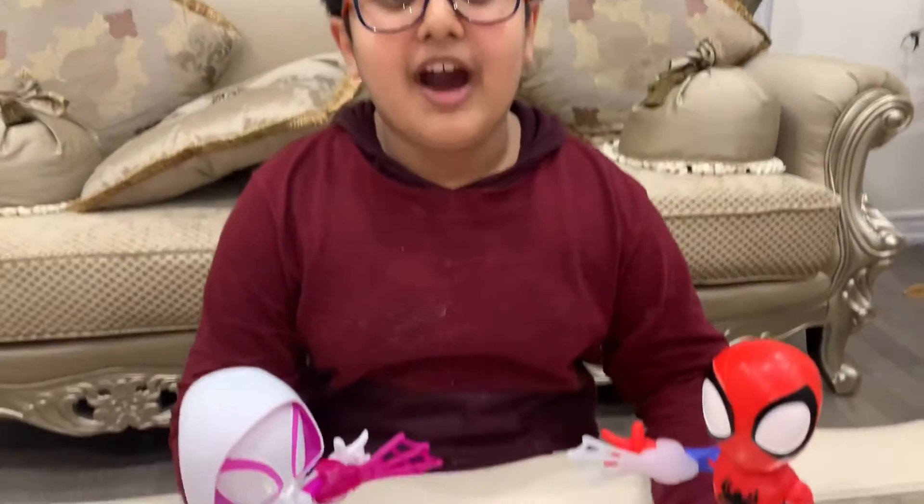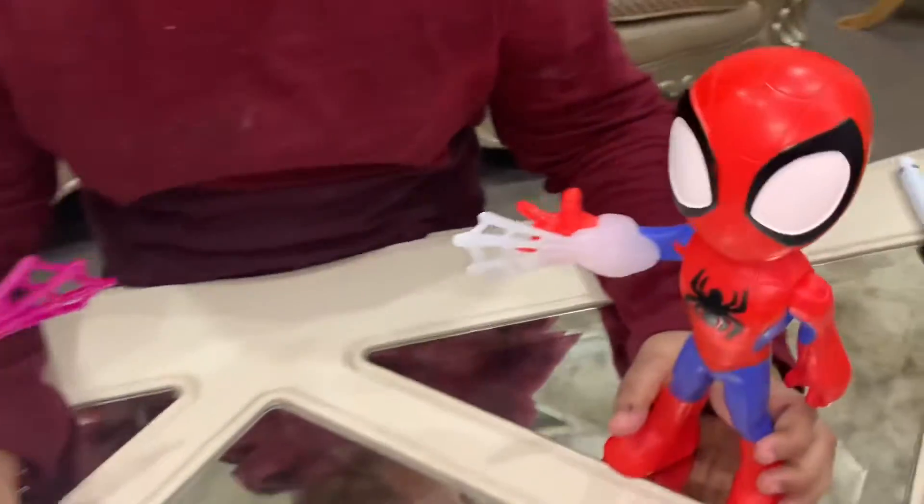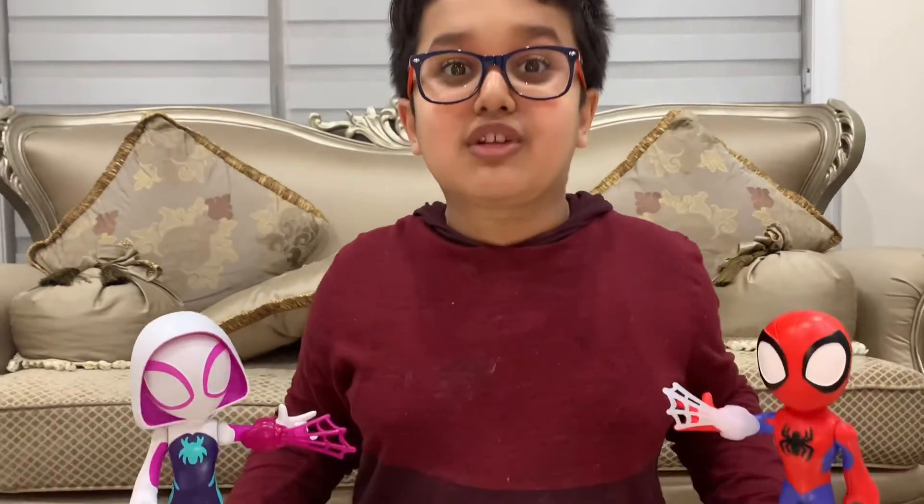Look at this guys. We just put it on the web and now they look even cooler. Take a look at the toys closer now.